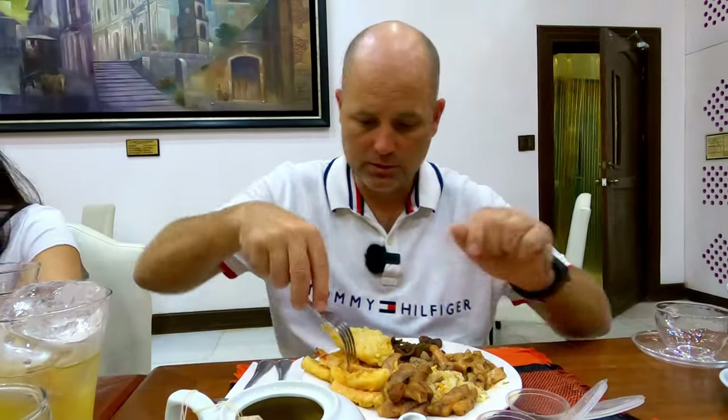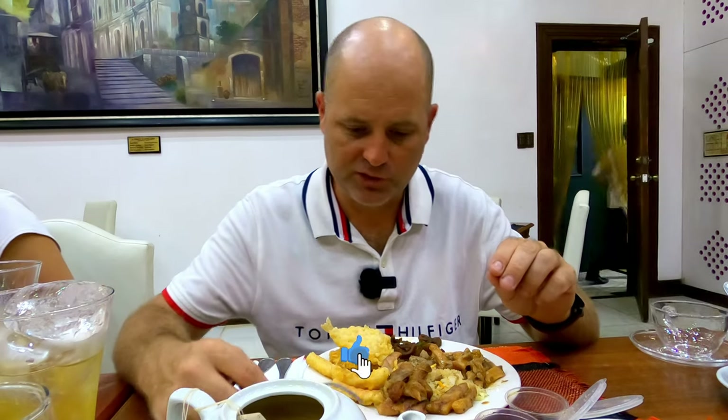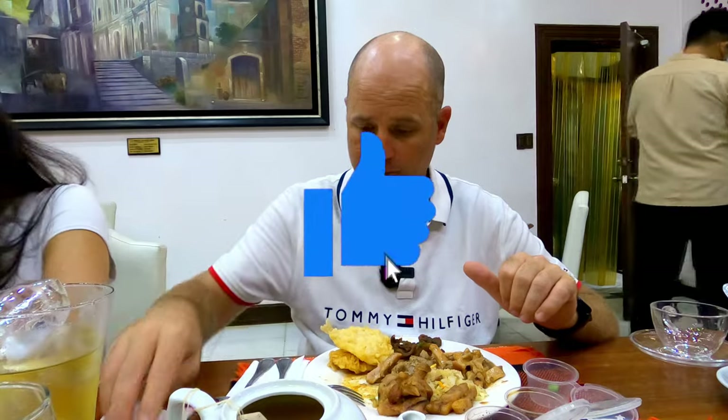We've got several different types here. Let's go with this small one for the tempura — yeah, it's like a soy sauce, very salty. Try that one. Oh that's odd — I don't know what that is, like a seafood sauce, very distinct. My wife doesn't know what it is either. It's different — not saying I like it yet.